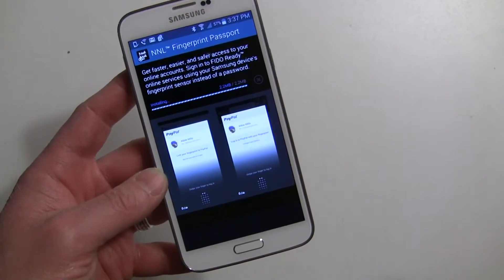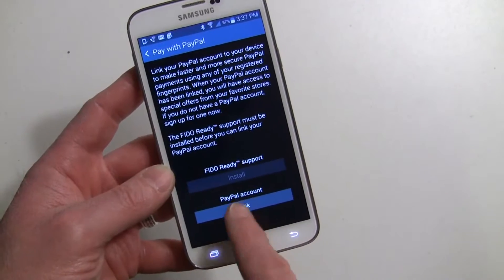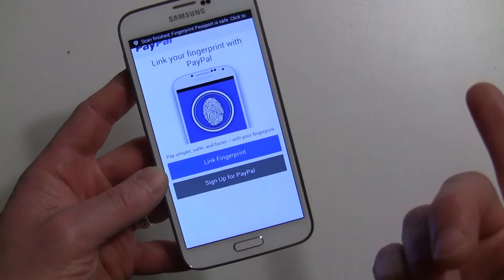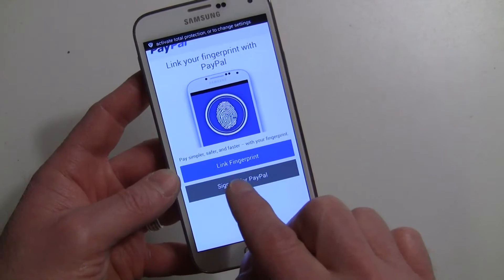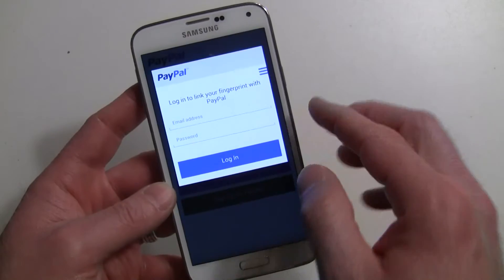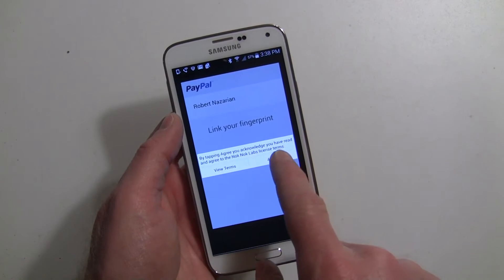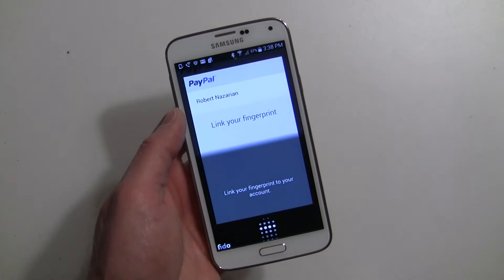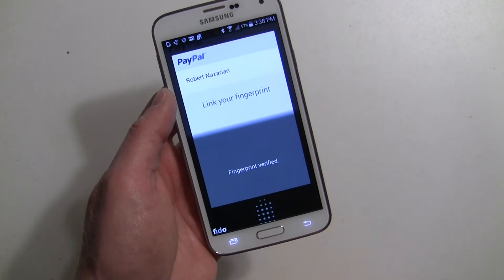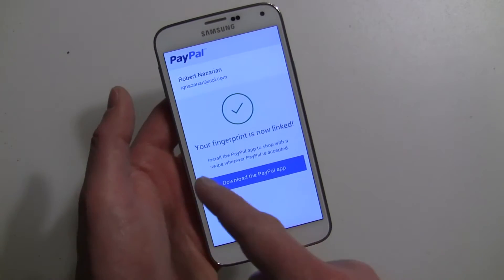Go ahead and install — that takes a couple of seconds and it's done. Now for the PayPal account, we're going to link it. We're going to download the app and you can sign up for PayPal if you don't already have it. Assuming you do, we're going to go with Link Fingerprint. Be prepared to type in your password a few times throughout this process. Log into your account, hit Agree, and there's your fingerprint — it's verified. It says your fingerprint is now linked.